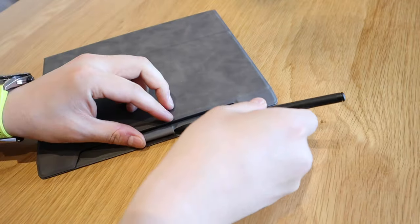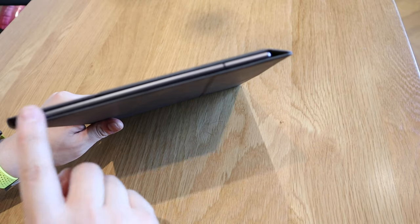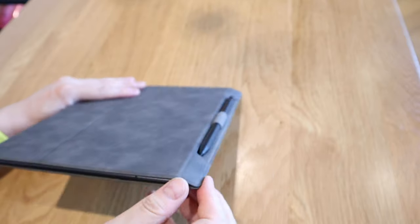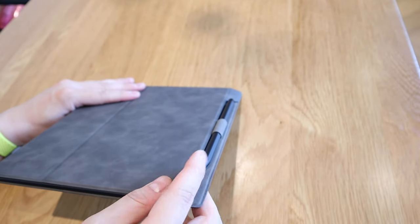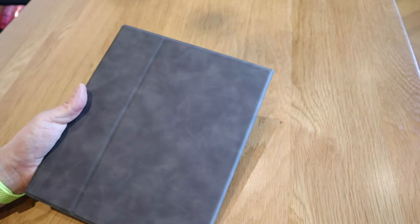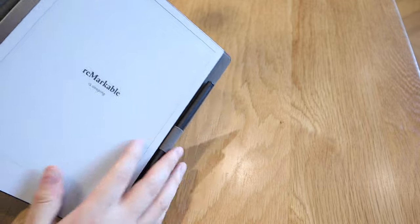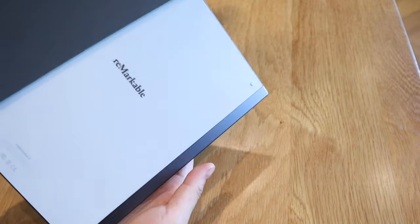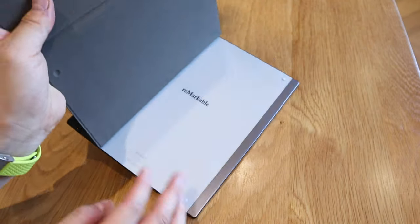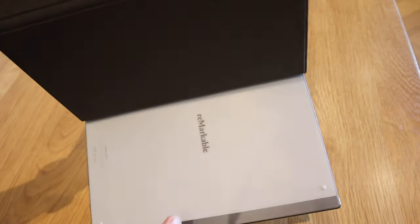So the way it works is that because there's a thickness, the edge is actually angled, and there's a magnetic join to each other. On the back side it's pretty much flat, but this line is for the folding side of it. That glue we saw earlier is pretty stable — you can see it's holding up the reMarkable quite well.